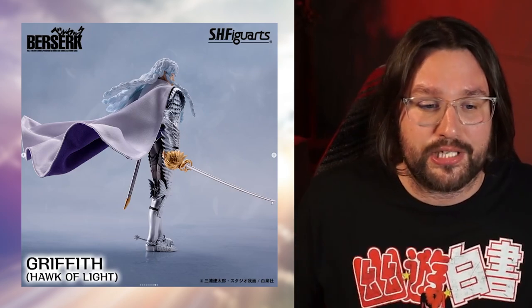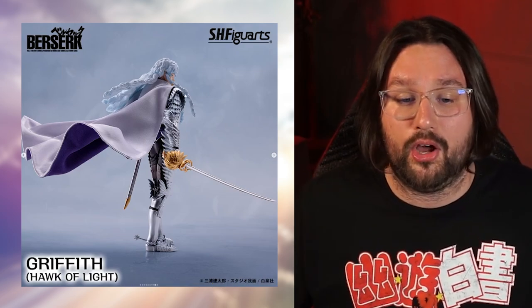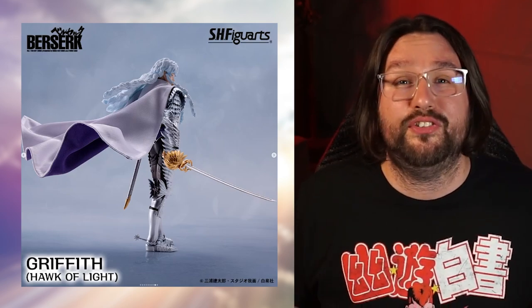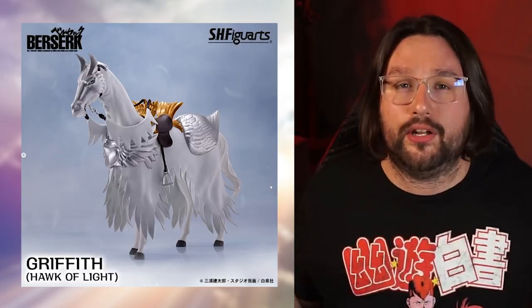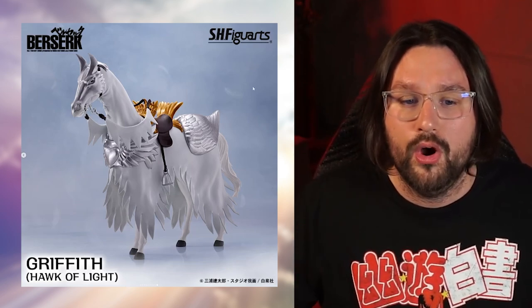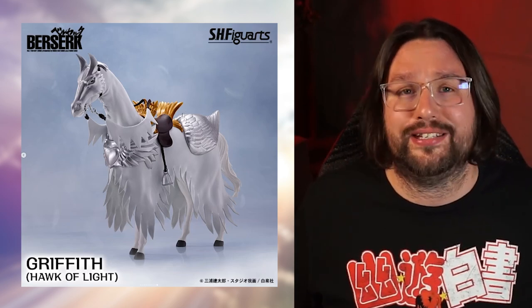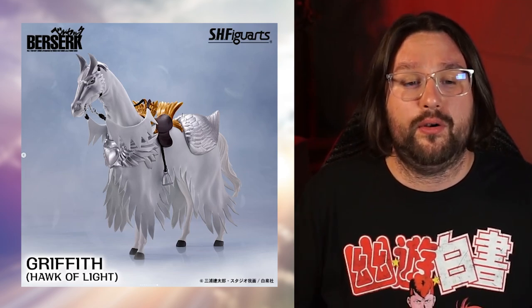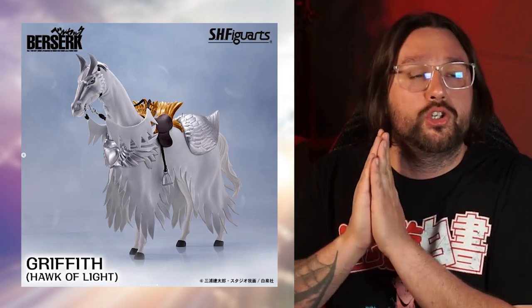Flipping through a couple more photos — here he is standing with his rapier out, his long flowing locks blowing in the wind along with his cape. This figure is selling me with every photo. The last photo is just a standalone of the horse. We get a better look at the saddle with the gold around it. It's such a drastic change for what's coming to SH Figuarts and really opens the possibility for new anime. The detail in these figures is crazy.